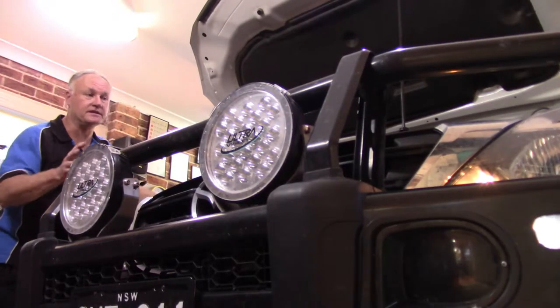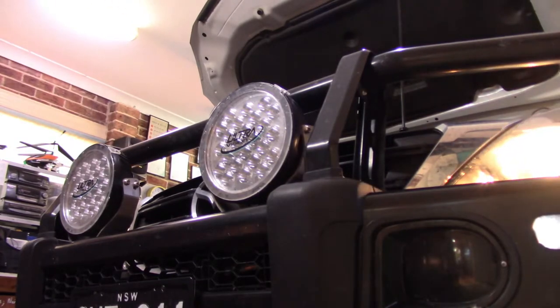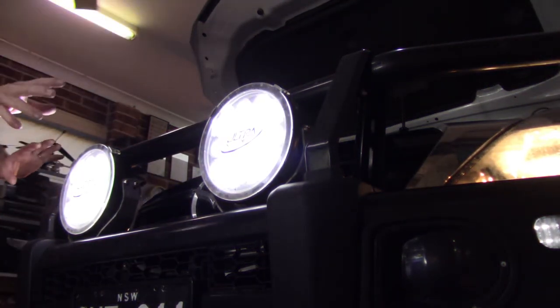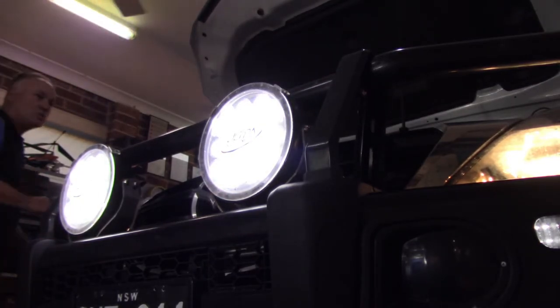With this side headlight replaced as well, let's see if it all works. We've got to turn on our ignition in this particular model. We turn on our headlights — they come on. We've got low beam there, we've got high beam including this light over here. Two spotlights, two high beam lights, as well as our low beam lights. All done.